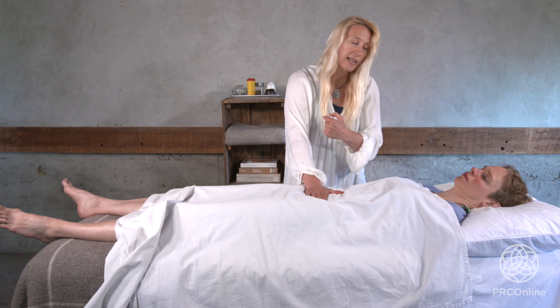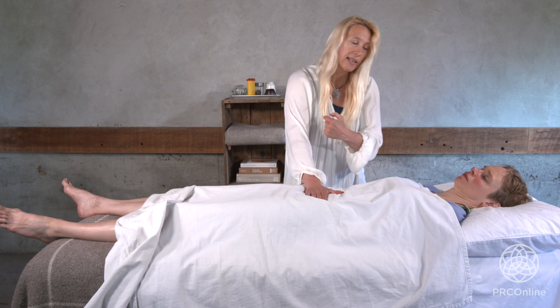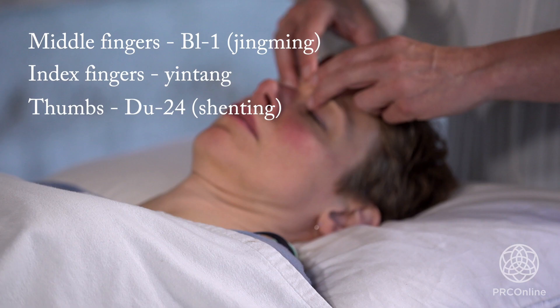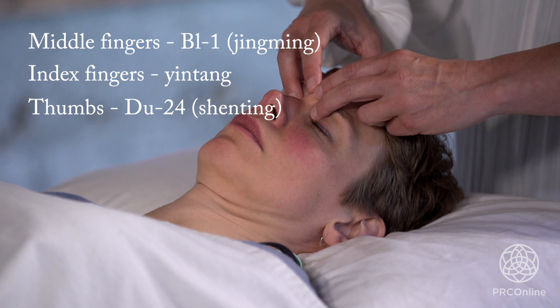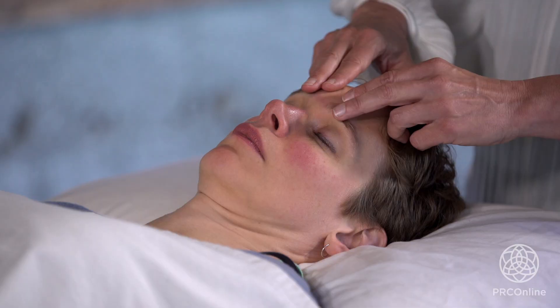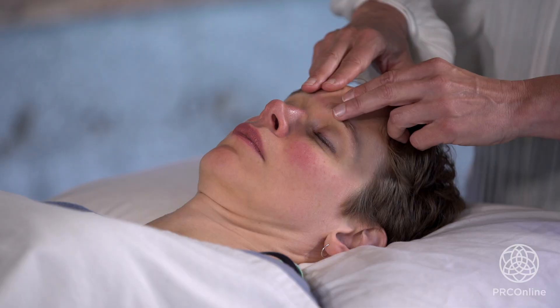So if you've got no time and you want to come to the abdominal work but can't do the eight gates today — there isn't the time — then finally, for the last part of your needle retention, come to that hold: Bladder one, Yin Tang, Du 24. Relax the fingers on the sides of the head. That forms a very nice way of integrating the two. Slowly, slowly coming away. Hopefully that gives you an idea of working with your needles and working with your hands — a quick way of doing something.